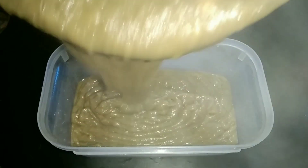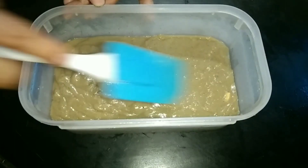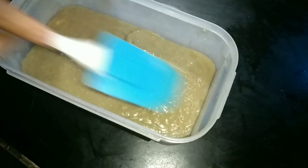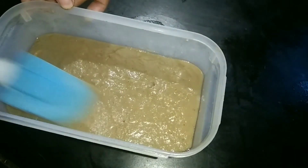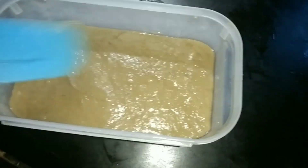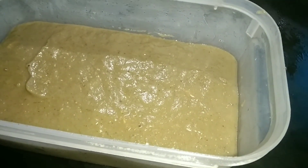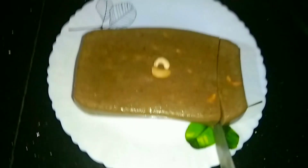I'm going to mix the olive oil and mix it in a little bit. I'm going to mix the olive oil in my taste. This is the taste of the maple leaf. I am going to make a little taste of the maple leaf.